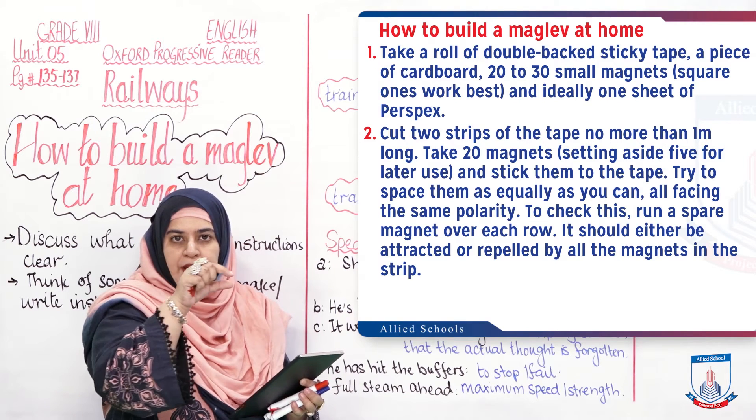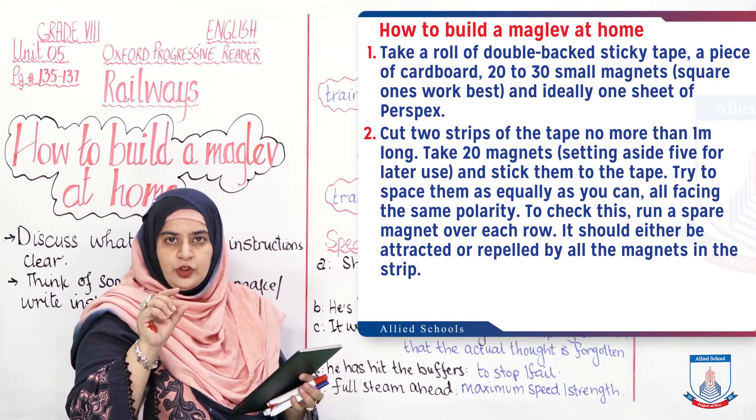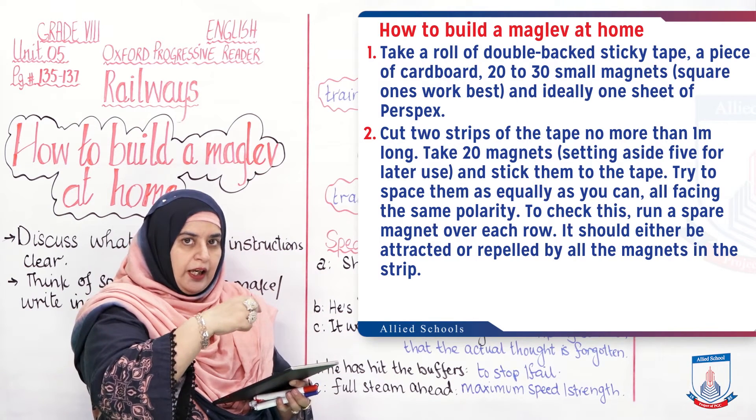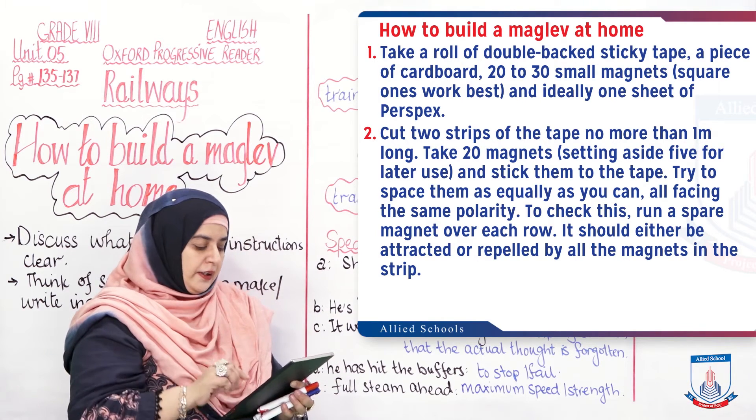Place all magnets equally on the strip, and make sure their polarity is the same. To check: run a spare magnet over them. If it attracts at one point, it should attract at all points. If it repels at one, it should repel at all.